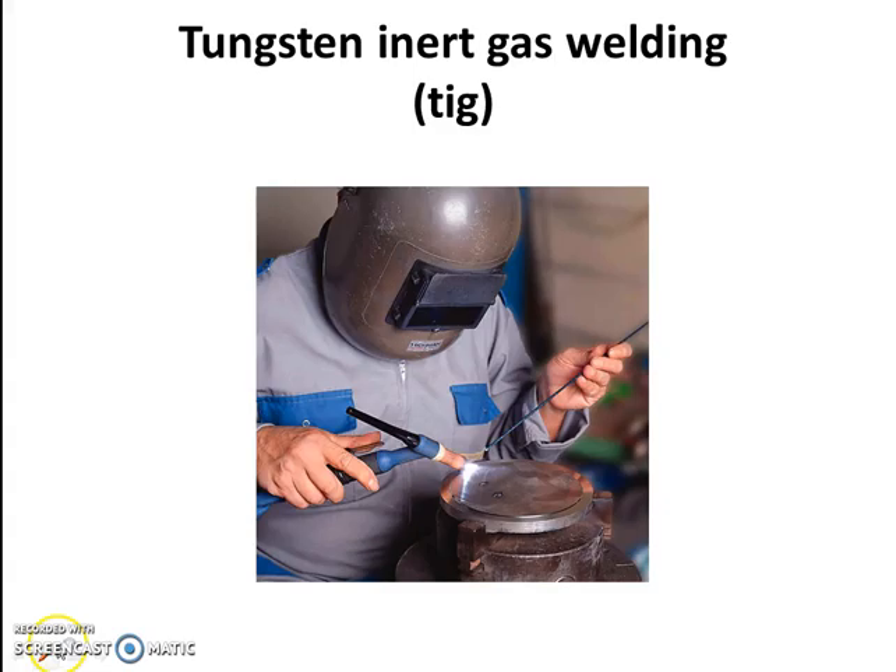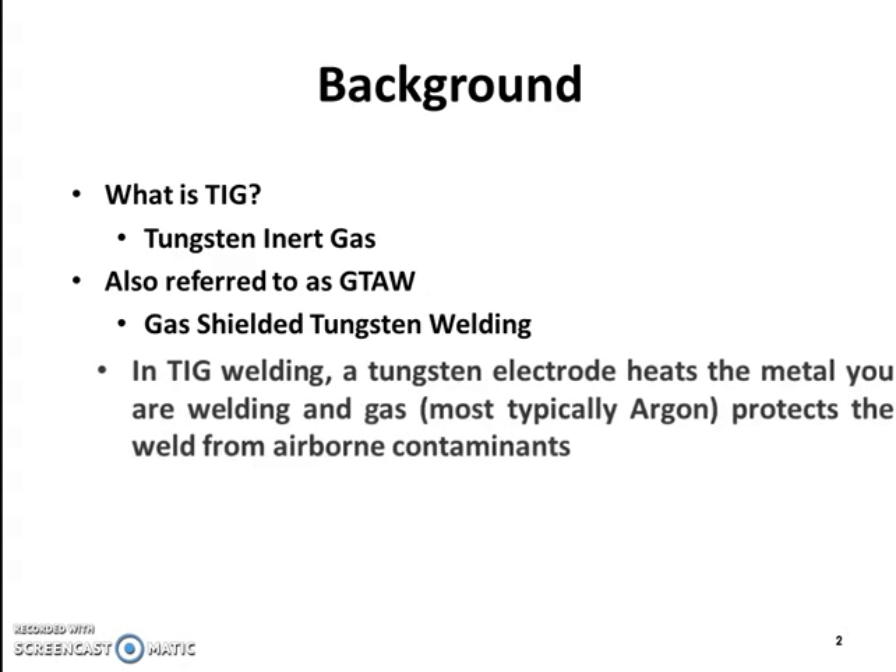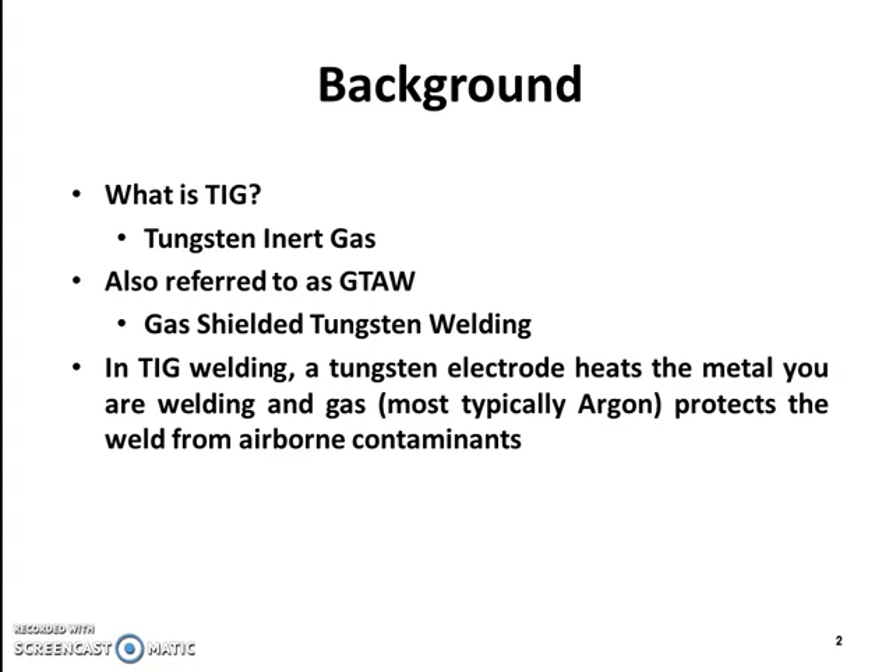Tungsten inert gas welding, or TIG welding, is also referred to as GTAW — gas shielded tungsten arc welding. In TIG welding, a tungsten electrode heats the metal being welded, and a shielding gas, most typically argon, protects the weld from airborne contaminants.